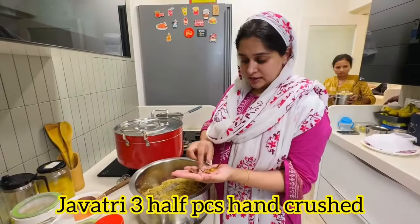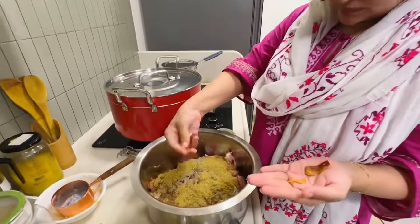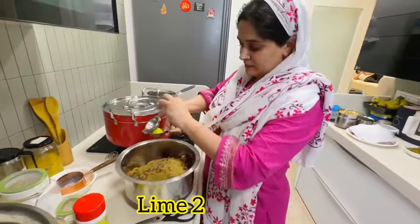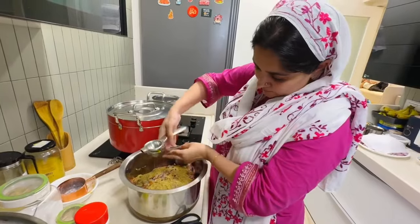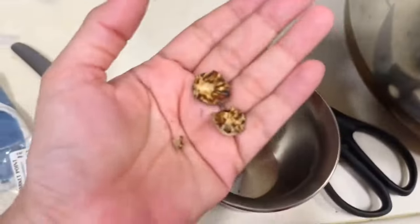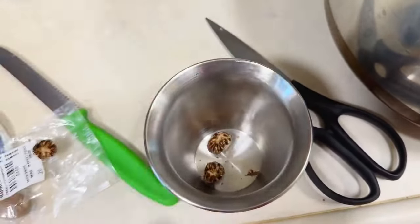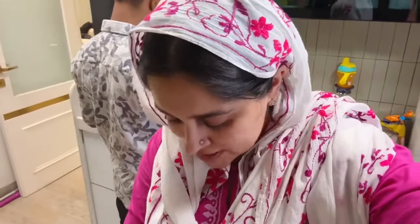I have to put it in the jar, then we will crush it in the jar. Now, I will put it in the jar. You can see the taste of the javitri and jaifal is very strong, because if it gets more, then the whole dish will only taste good. Obviously, it needs to be prominent, but it doesn't have any taste.